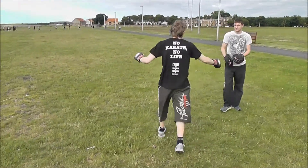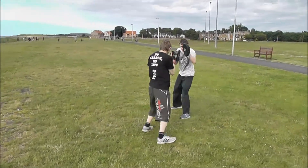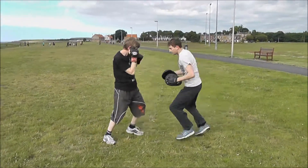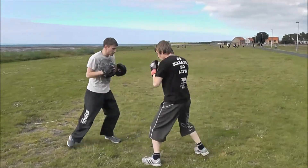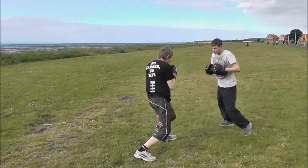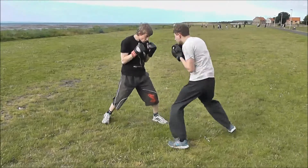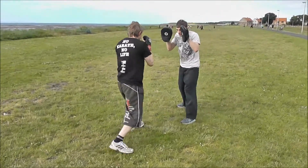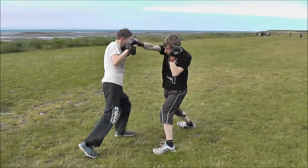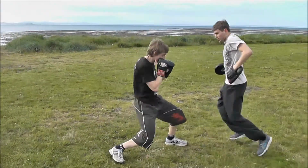No karate, no line! Jab, cross, cover. Move off, and again. That's it, that's it. Nice and tight. And again. Good. Move off.